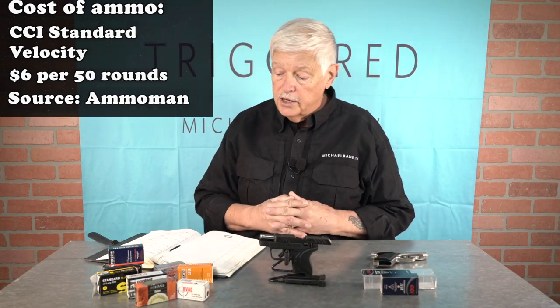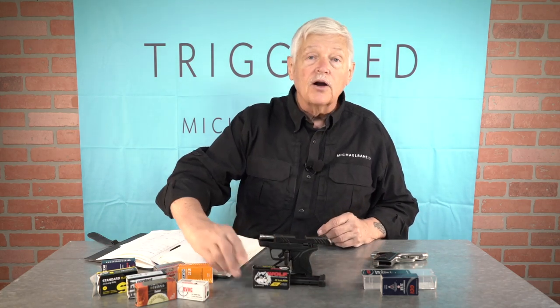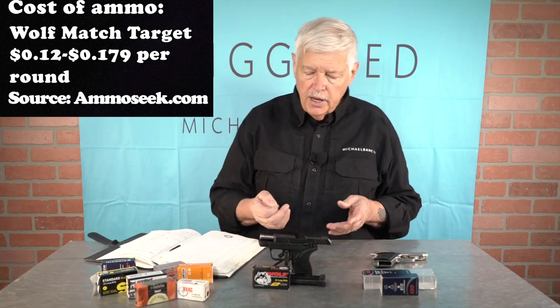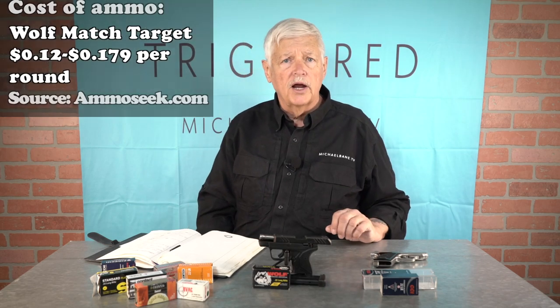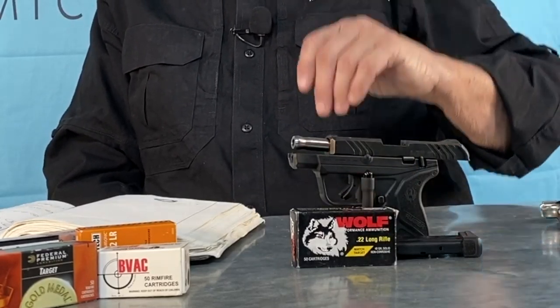Secondly, this is an ammunition I totally did not expect to work — Wolf match target ammunition. It's very accurate, but my experience is it has a tendency toward failures to fire from light primer strikes. Wolf centerfire primers are pretty much like concrete blocks, and a lot of my target pistols do not like it. So I loaded up 10 in the magazine — ran like a top. No failures of any kind with the Wolf target ammunition, which was a surprise to me.